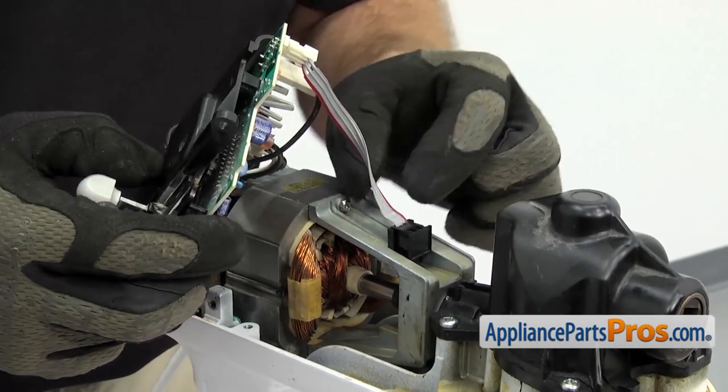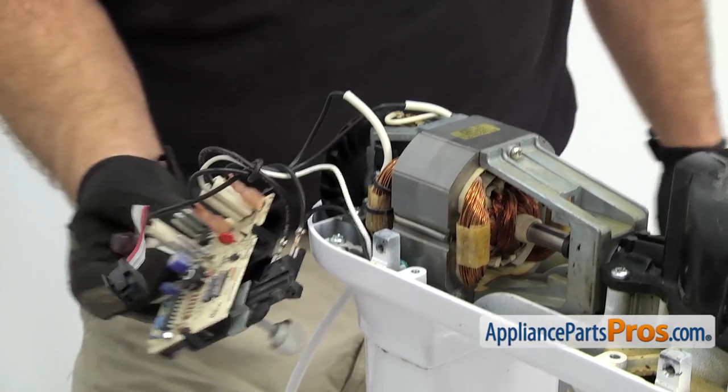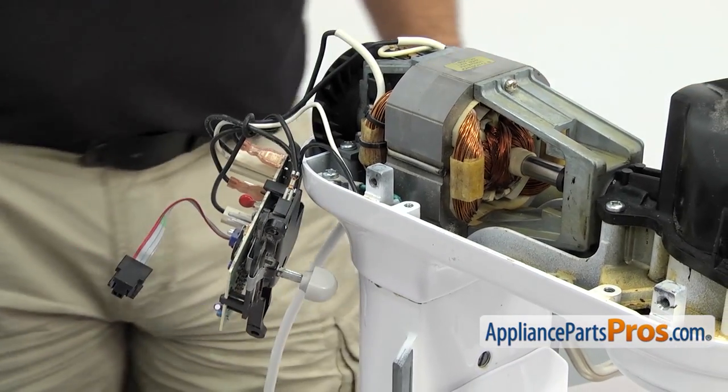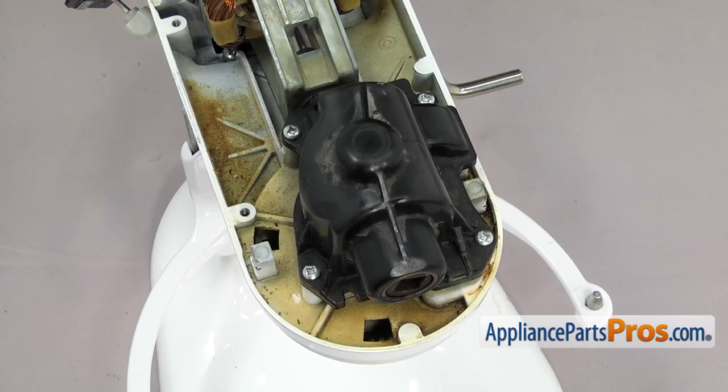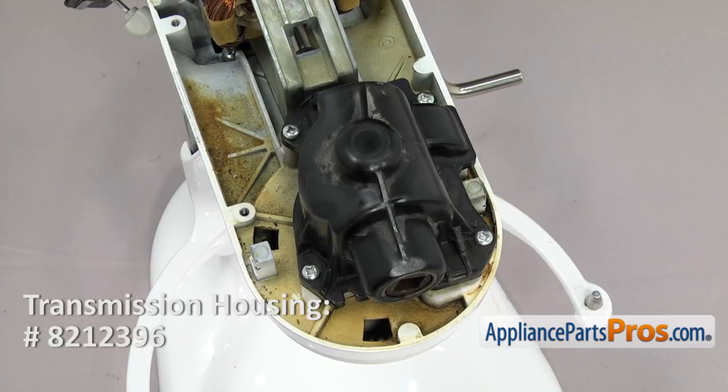Once you have both tabs released, you can pull the sensor out of the motor and then swing the speed control out of the way. If your mixer has the old transmission housing like ours does, the manufacturer recommends that you upgrade it to the metal housing because it's stronger. We're not going to show you in this video because that part has its own video.